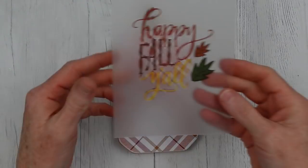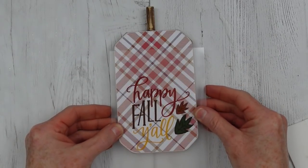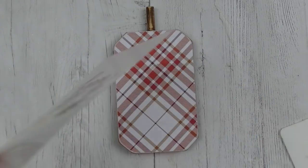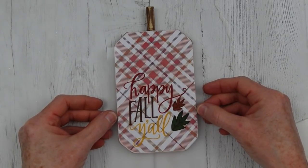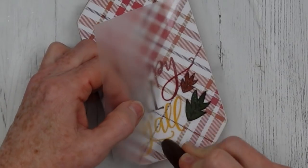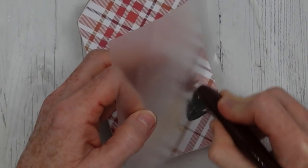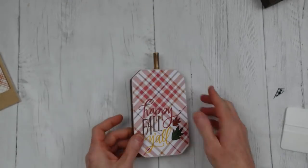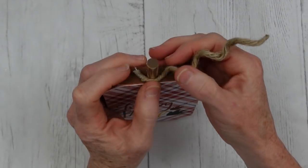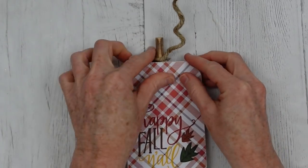I had already painted my edges, so you can go ahead and do yours if you'd like. For placement, I think I'm going to slide it down here so it's in the part of the pattern that is not quite so busy — it will stand out just a little bit more. Now I'm holding it down again, always keeping one hand on there, and then rubbing this on really firmly. This is how this one is going to look. I'm going to take some of this wire jute and make a little tendril for the top — a little curly pumpkin curl.